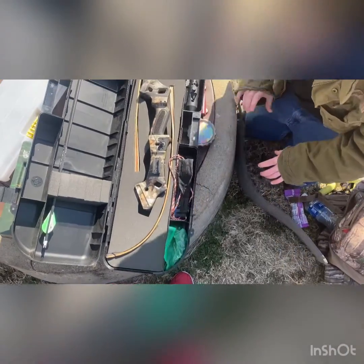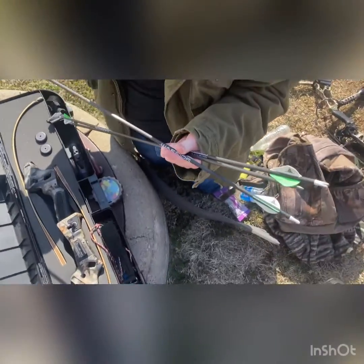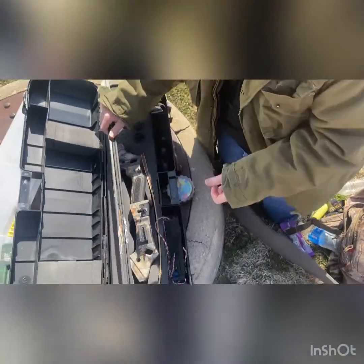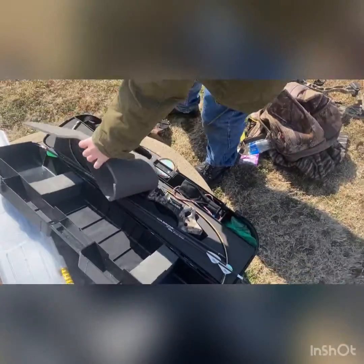For my recurve bow, I want to shoot Gold Tip Warrior arrows. I picked them up at Lancaster Archery for around five bucks. When shooting with a compound bow, you generally want heavier arrows for better performance.